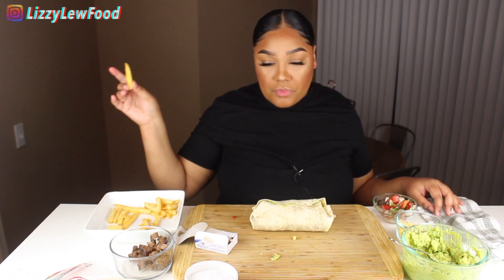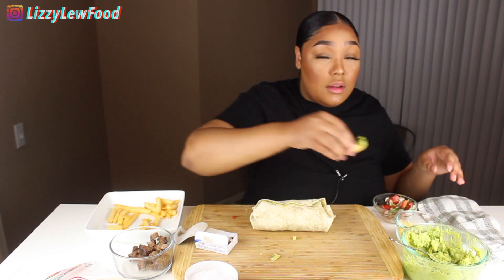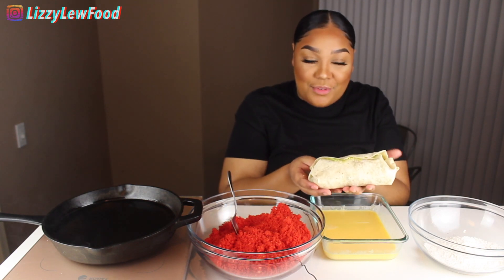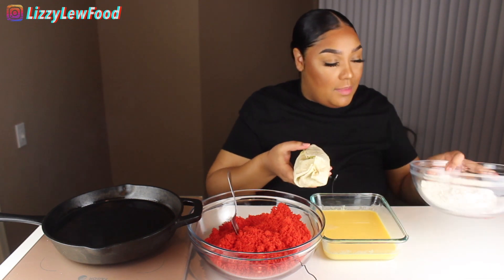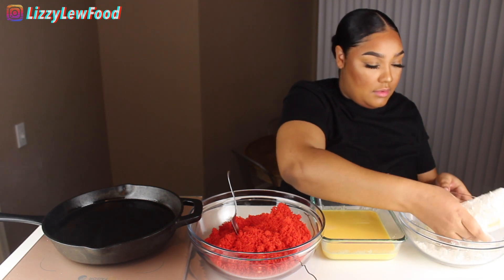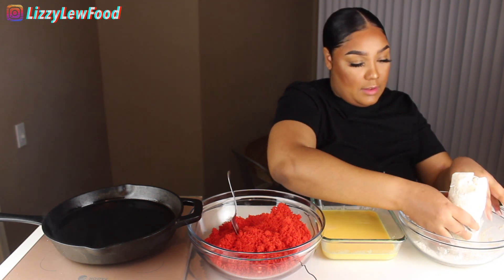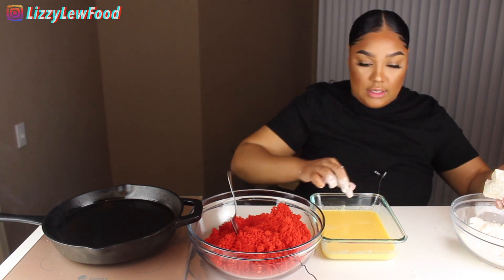I'm gonna clear up this mess and we are going to deep fry ourselves a burrito! We are about to fry this beautiful burrito. I'm gonna try to be as gentle as possible, so I'm gonna coat it with flour first, just because.